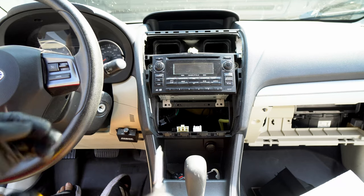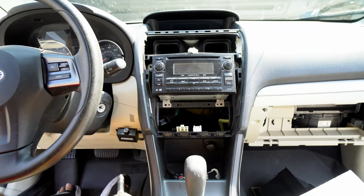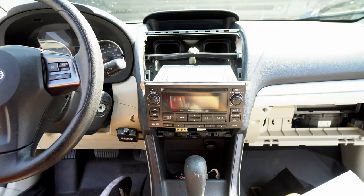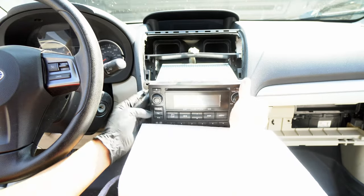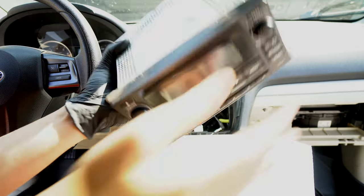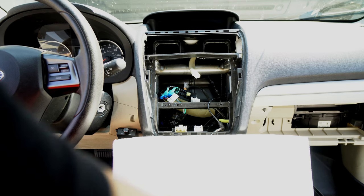Remove those Phillips head screws — that's what we call them here. Then this whole unit pulls out. The clips on this one are actually made out of metal rather than plastic, so be careful. Unplug everything you see, and there goes the head unit.